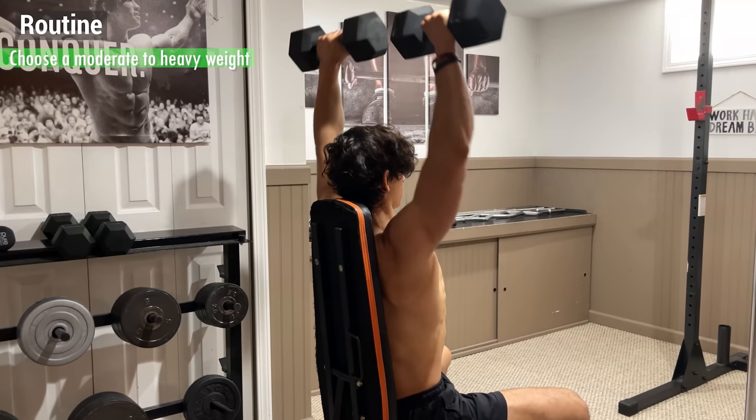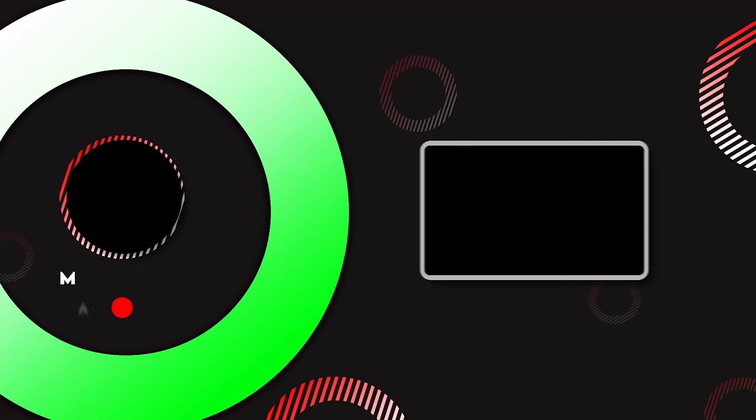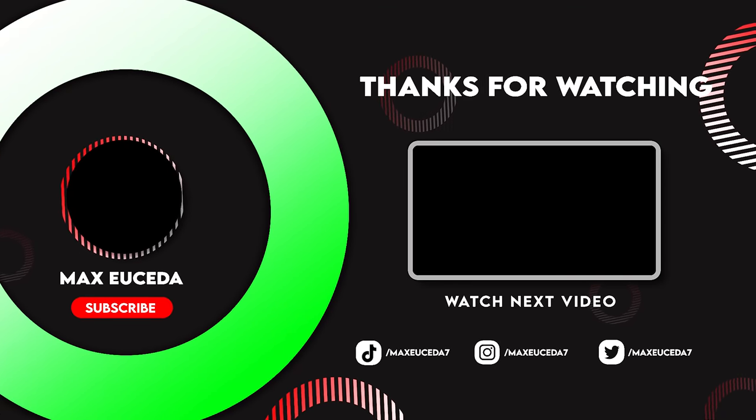To incorporate this into your routine, choose a moderate to heavy weight for 3–4 sets of anywhere from 8–15 reps. That's it for this tutorial — feel free to leave a like if you enjoyed, comment what you want to see next, and subscribe for more.